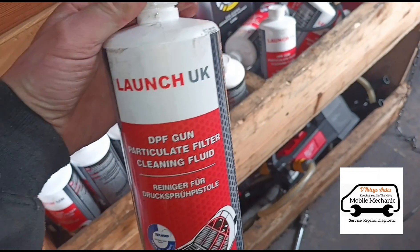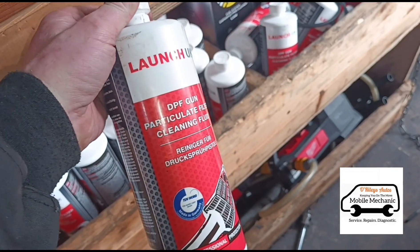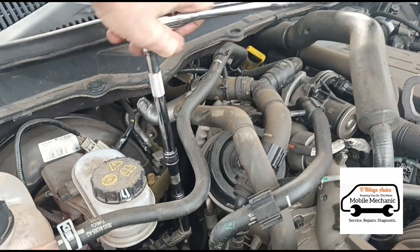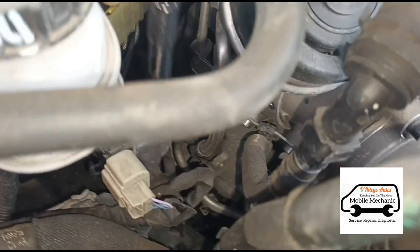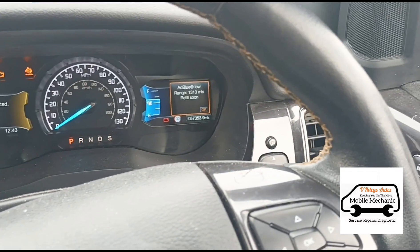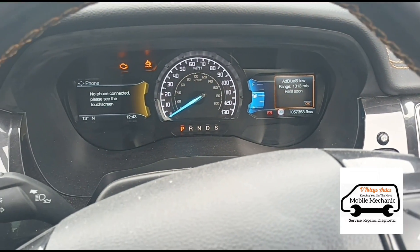All the fluid has now been squeezed in. When we use that we do use it watered down with a 50% dilution of just tap water. Put the sensor back together — okay, all the sensors are back together. The fluid has been sitting in there for a few minutes and then we'll get ready to start the engine.